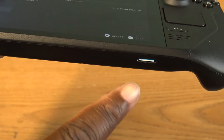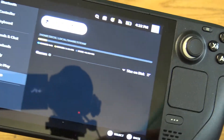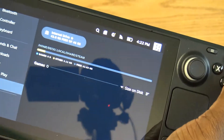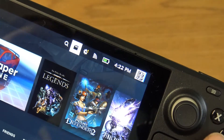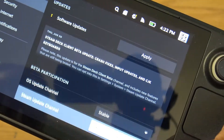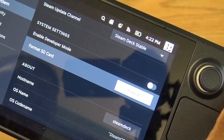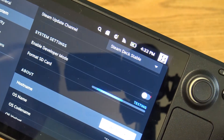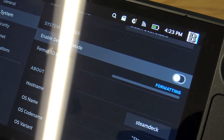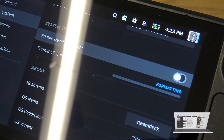Even though we currently have a 512 GB SD card installed, it does not show up yet. What we first need to do is head over to the system settings. There's an icon right up top — click on that. Go down to 'Format SD Card' and click on that. Of course, if there's any data on it, it will be erased. This is not a quick format — it's something specifically for the deck, unlike what you'd see on Windows.